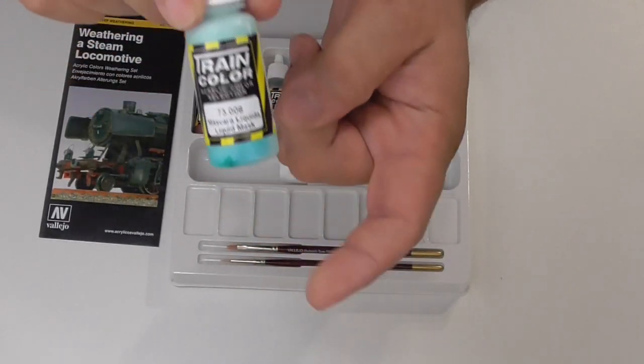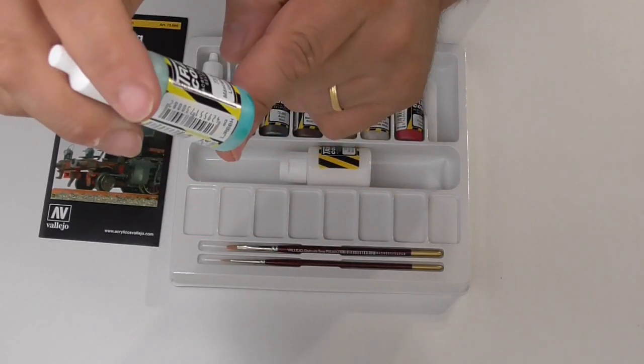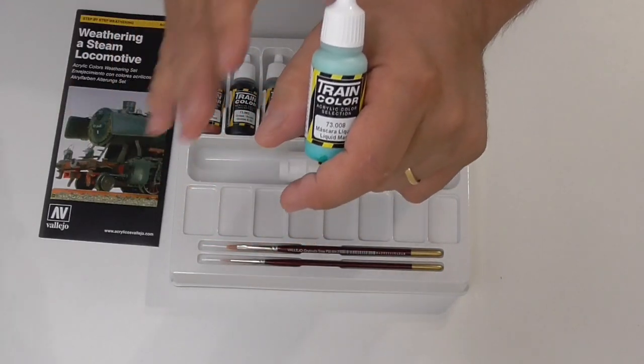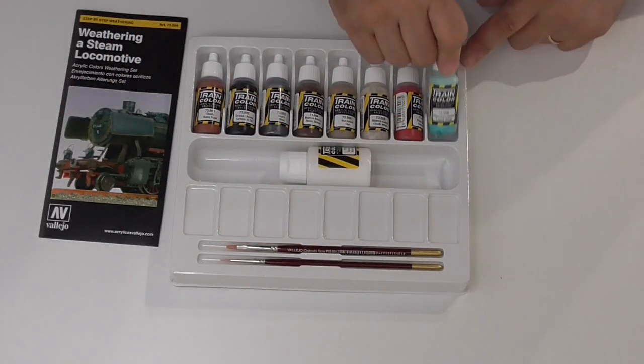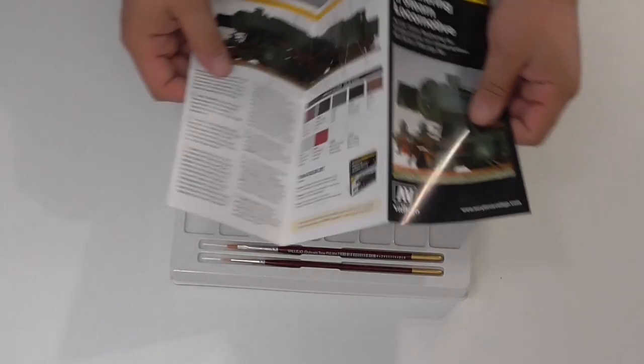Finally we have the liquid mask — you can see in lots of videos how it's used. This liquid mask is great for making chippings and rust effects. You can see more about it on the Vallejo website.